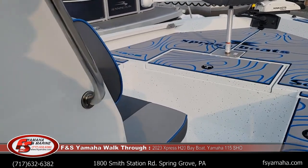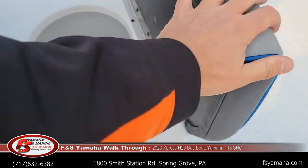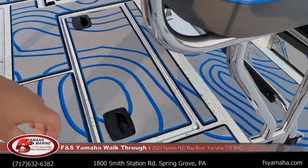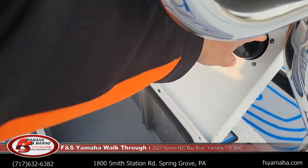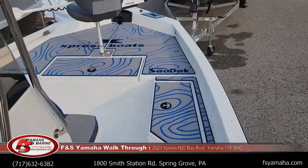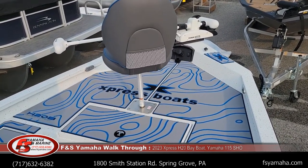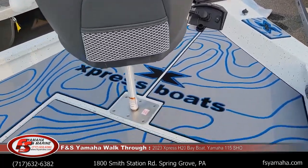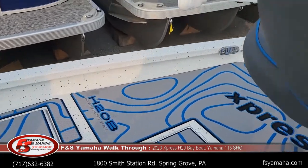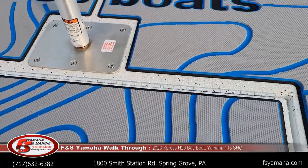Jumping into the console — this is where the charger and trolling motor batteries are housed. Two live wells: a bait well live well at the front of the boat underneath the seat, and at the rear of the boat behind the leaning post is another live well. There are two foldable seats, a front deck, and a rear deck. The rod storage runs up underneath the front deck. More storage in here, with a removable tub, and underneath the tub is basically a huge storage area.